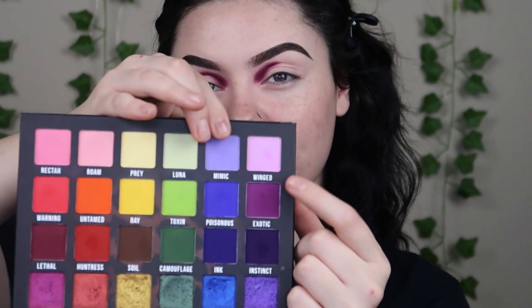Next I'm gonna take the shade Exotic, which is this purple right here. Again, this is just an educated guess as to what she did — I'm just experimenting. I'm gonna take this on the same Morphe M506 brush and start blending this out.